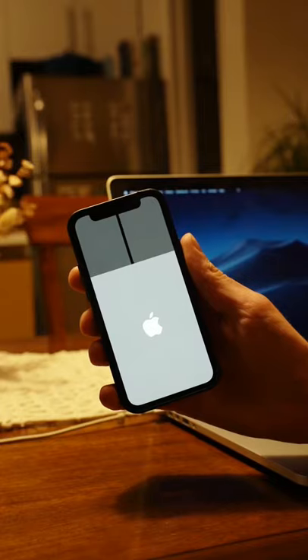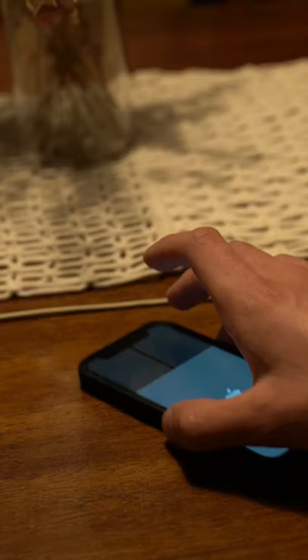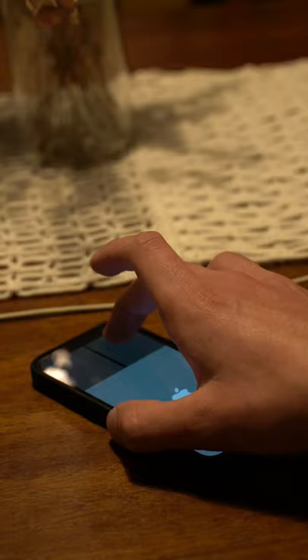Here's something you might not know about the iPhone. You can turn it into a computer mouse and pair it with your Mac. Here's some footage of me testing it out. It even has right-click.